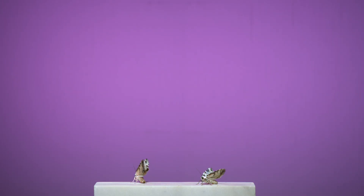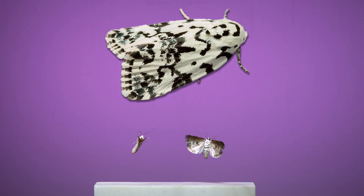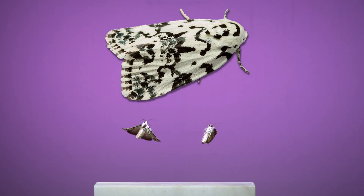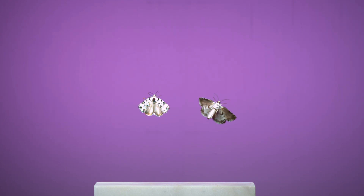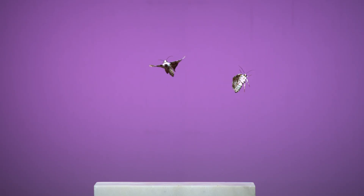This is another owlet or noctuid moth called the Hebrew. The name is in reference to the marks on its wings, which in 1818 the original describer of the moth thought resembled characters of the Hebrew alphabet. Its upward, backward arching flight, along with its body shape and dull, slightly transparent hind wings, remind me of a different kind of insect in flight — a caddisfly.